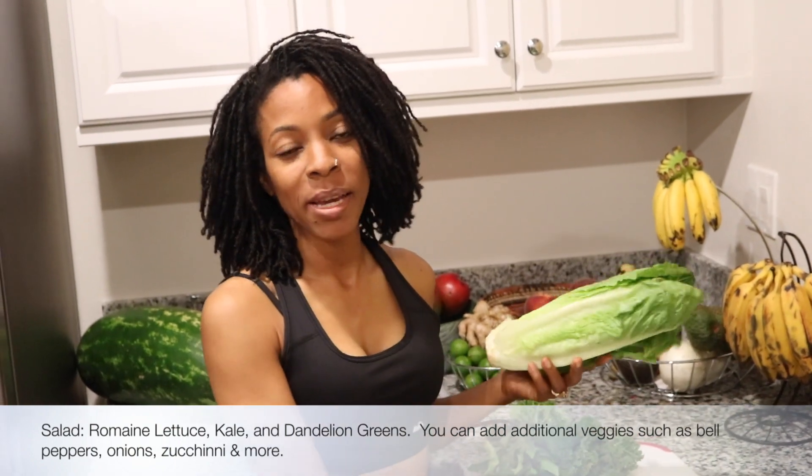For the base of my salad I'm going to use a mixture of greens: I have romaine lettuce, I have kale, and then I have dandelion greens — all excellent. That's going to be the base of the salad.